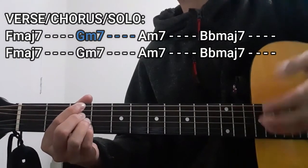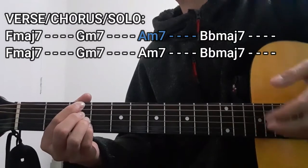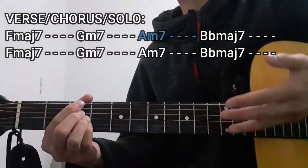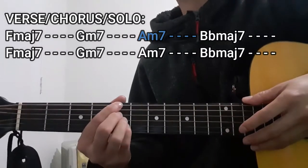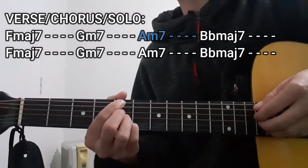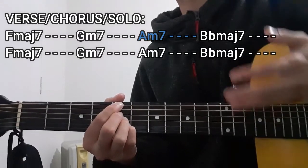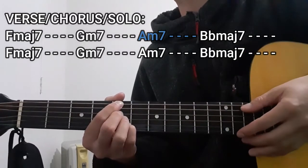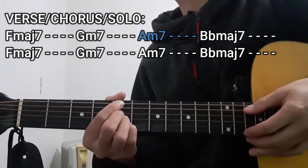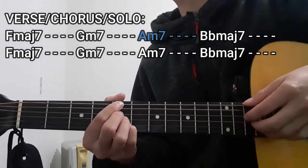The next stop is going to be the A minor 7 chord for 4 counts. This is basically just the exact same chord shape as the G minor 7 chord, but we're just going to be moving this entire chord shape up to the 5th fret. So that's going to be 5, 5, 5, and 5. As for the A string and the high E string, once again these are going to be dead strings and not included in this chord shape as well. With the chord being played for 4 counts, it's also going to use the same plucking pattern.